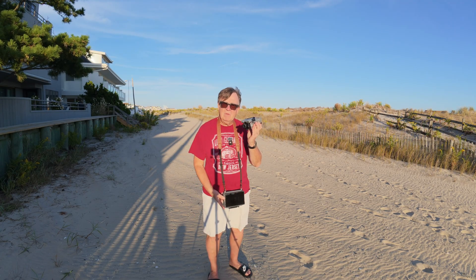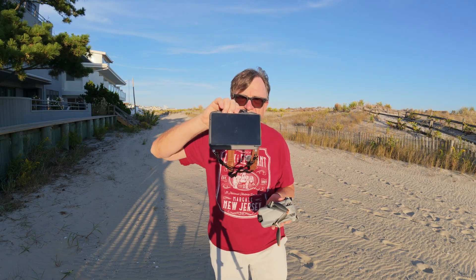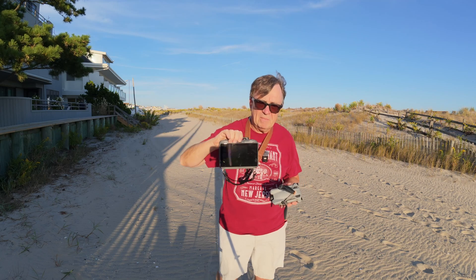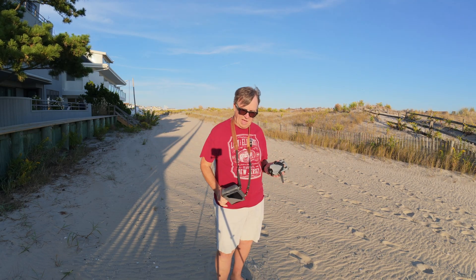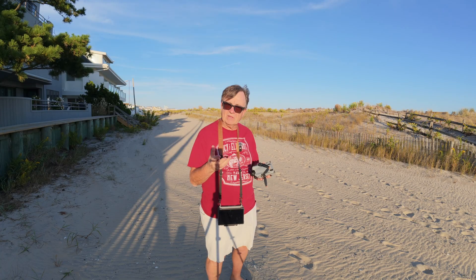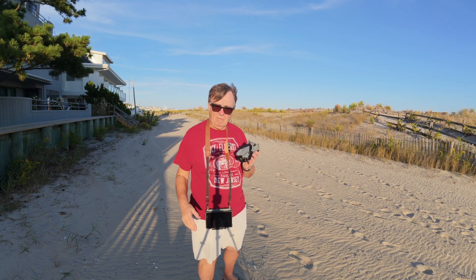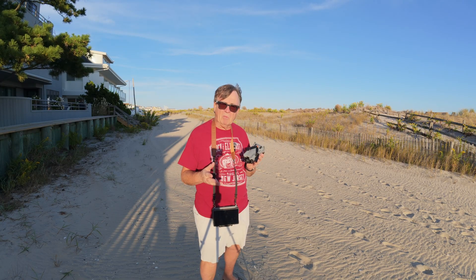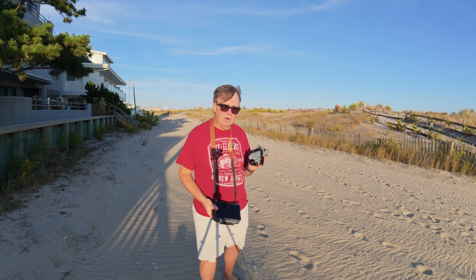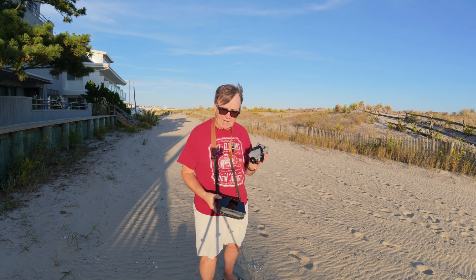One of the questions is: will the Mini 5 Pro work with the new DJI RC2 controller? This is the smart controller that came out around the same time as the Mavic 4 Pro, and it worked with the Mini 4 Pro, DJI Air 3S, and Air 3. When I first booted it up it would not work because it needed the latest firmware update, so make sure you have the RC2 updated to the latest firmware and it will work with the DJI Mini 5 Pro.